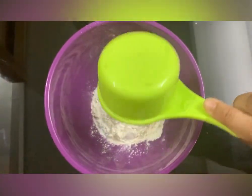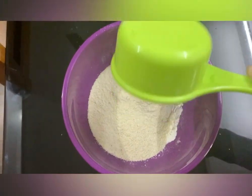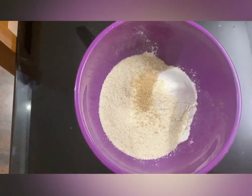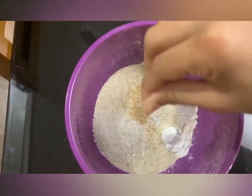I am going to add half a cup of all-purpose flour, half a cup of rava, 1/4 teaspoon yeast, baking powder half teaspoon, sugar 1 tablespoon, pinch of salt.